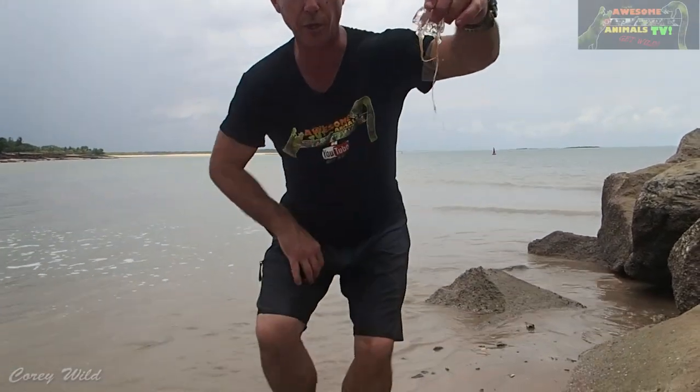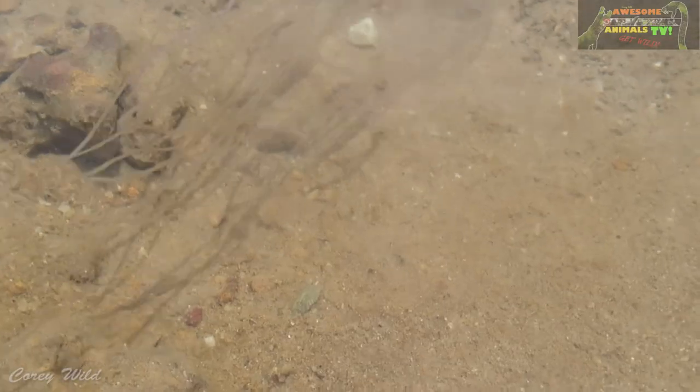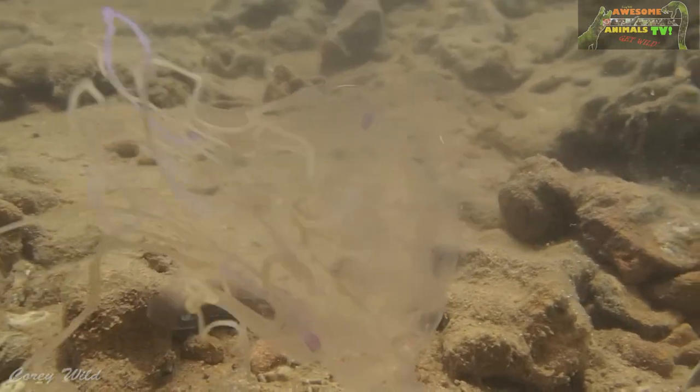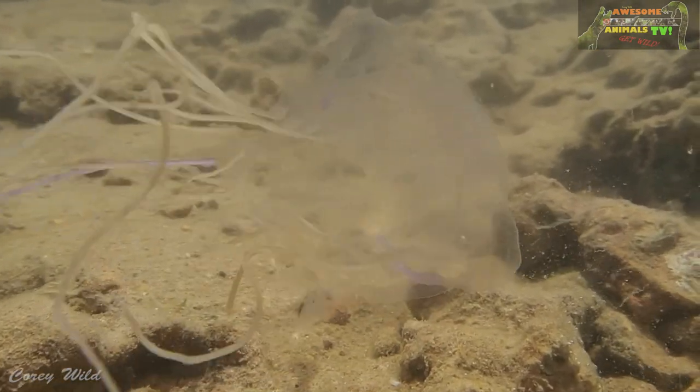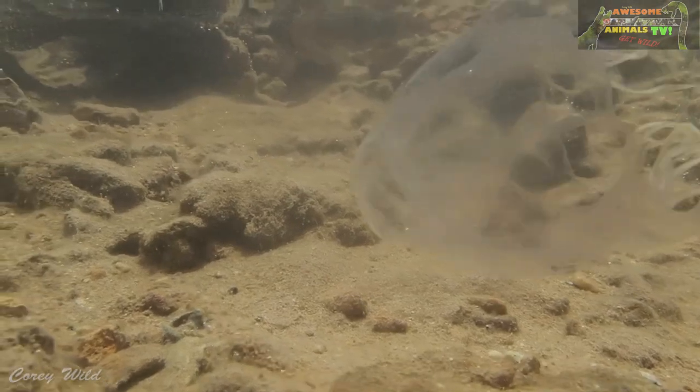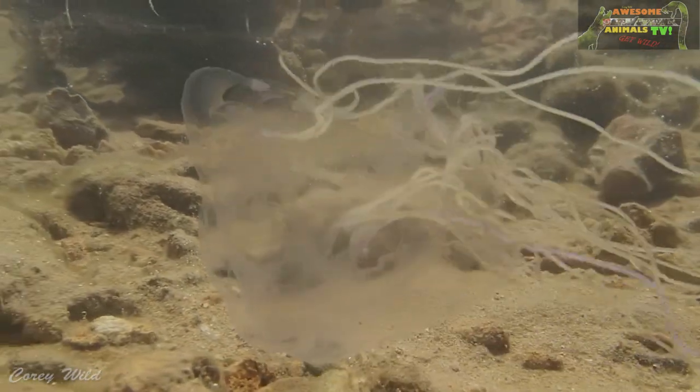Have a look at this — this is what we've got to look out for in the tropics. This is a Chironex fleckeri, and it's a box jellyfish. Now it's not a big one — a big one will get about the size of a two-liter ice cream container, and they've got these really toxic stinging tentacles that they troll around behind them.